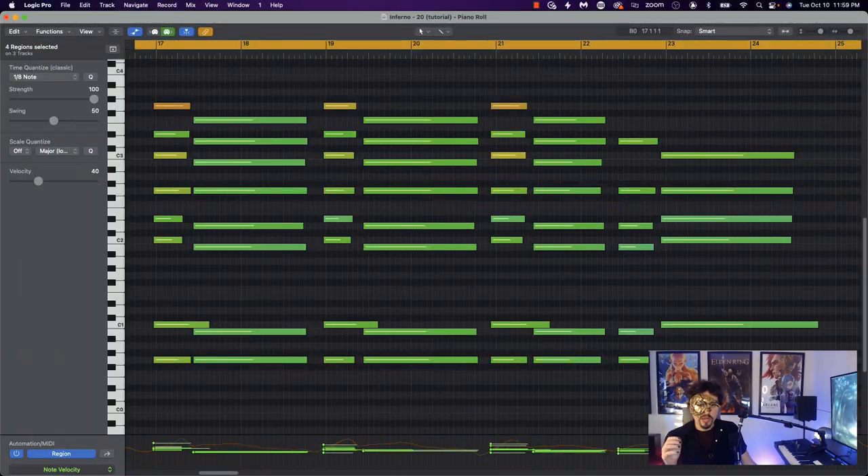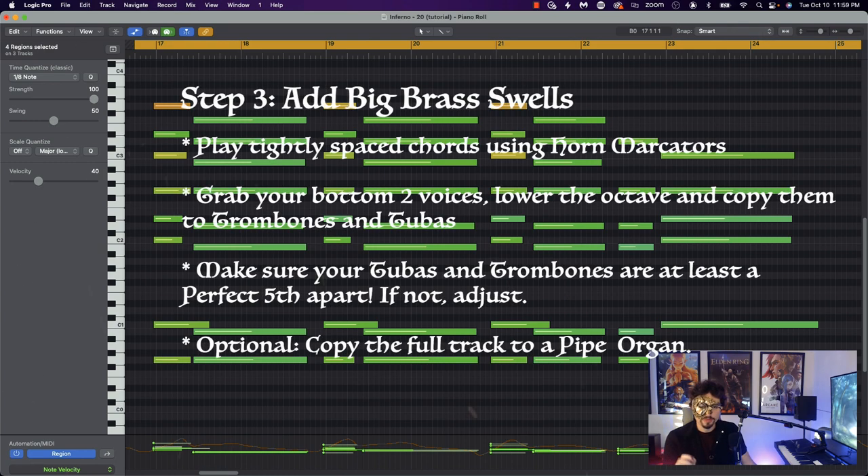And of course, you can't have Elden Ring without a big fat brass section. Grab your horn marcato patches and play the same chords you played in your choir. Once you're done, grab the bottom voices, lower the octave, and copy them to your tubas and trombones. As a bonus, you can also grab the entire track, lower the octave, and give it to an organ or a piano patch. At the end of it all, it should sound similar to this.